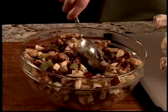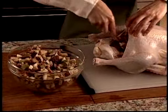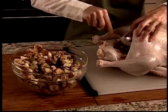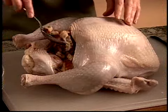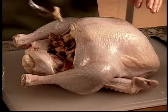For safety's sake, you should not stuff a turkey or any poultry until you're ready to roast it. But the stuffing can be made ahead and refrigerated. Start stuffing the bird by lightly spooning some of the stuffing into the large opening of the turkey. Loosely fill the body cavity with stuffing. The stuffing will expand during roasting, so don't pack it too full.